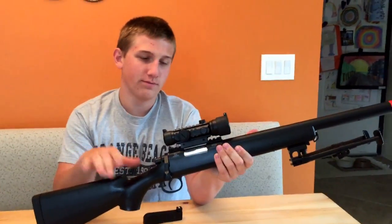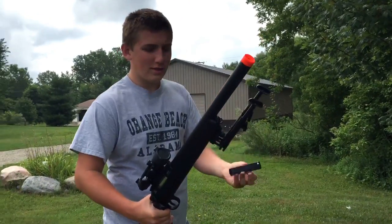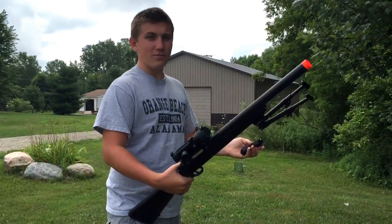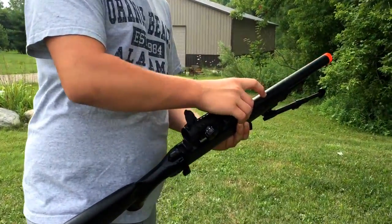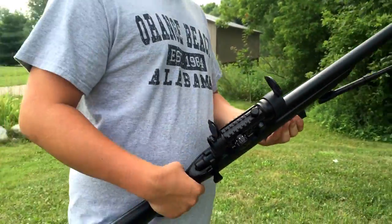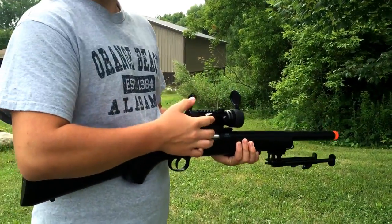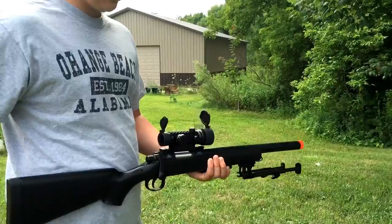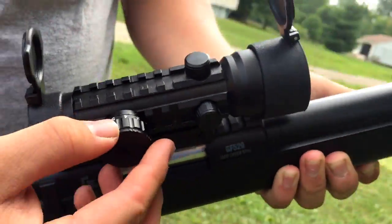Now I will show you the shooting test. I have 29 rounds loaded in the magazine. The scope is very nice quality — it's about a $30 scope, regular $60, but I got it on sale. It really comes in handy because it's an adjustable red and green dot sight. It's fully adjustable so you can sight it in. There are five different settings for red and green — you just twist this little knob.